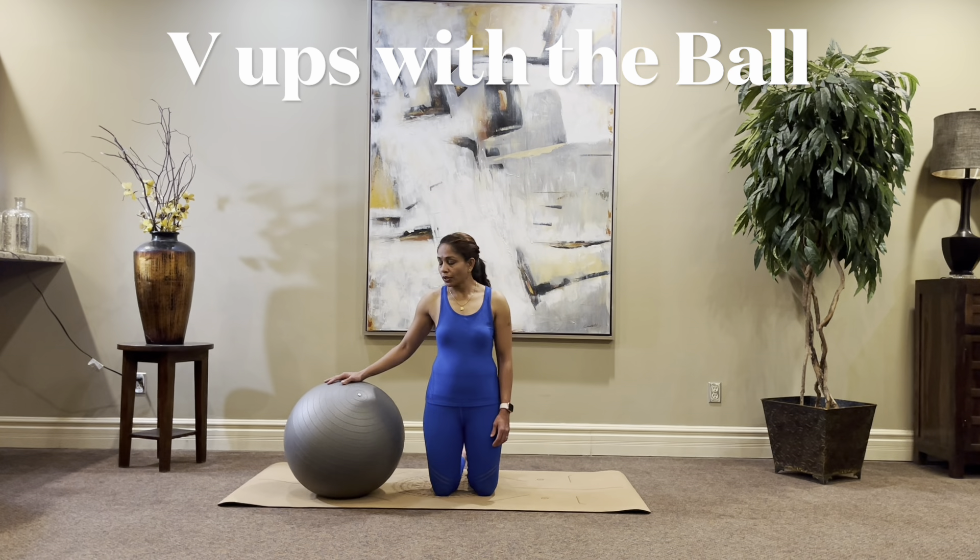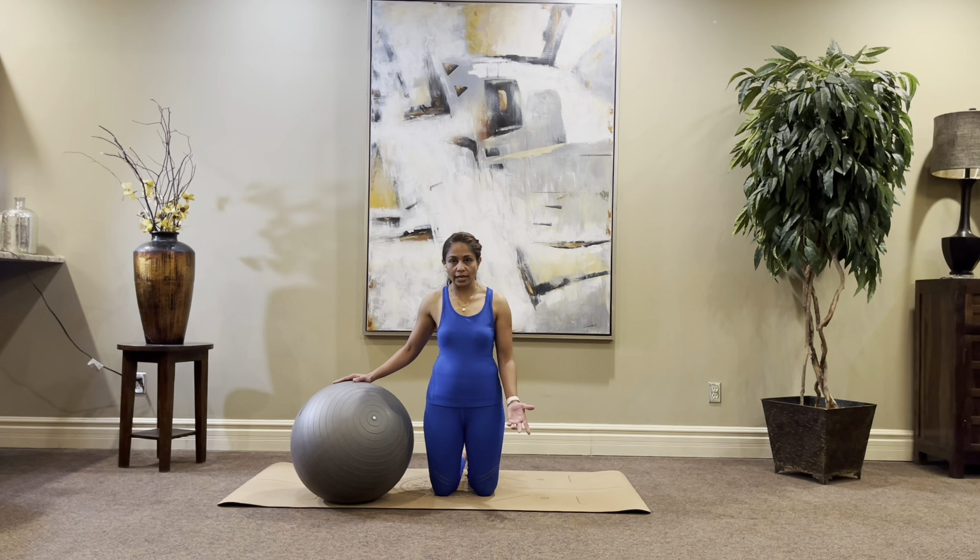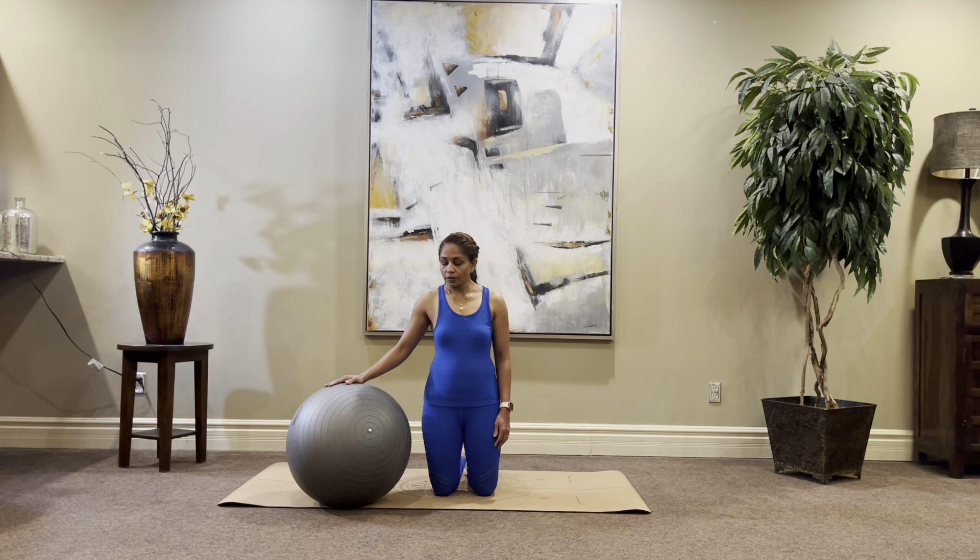In today's app workout, you're going to be needing a Swiss ball or exercise ball for four exercises. And then two exercises, we're going to do it without the ball. So the first exercise, you're going to lay down on your back and you're going to hold the ball with your feet.